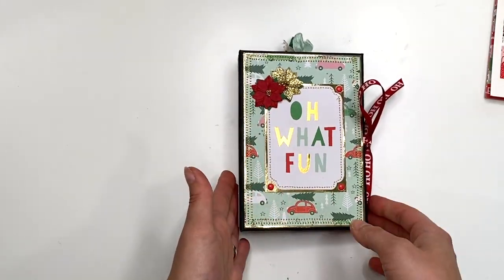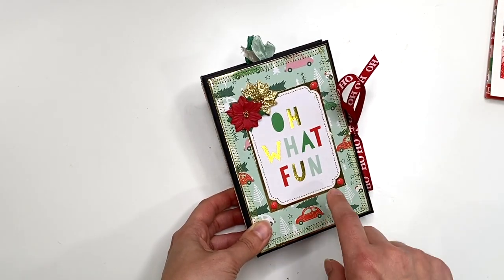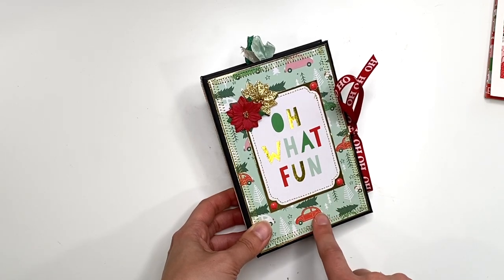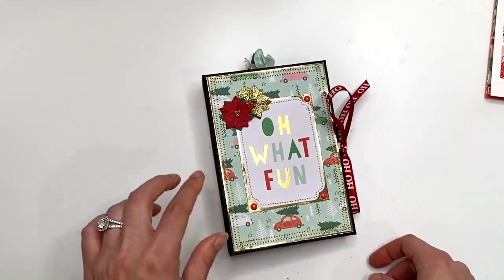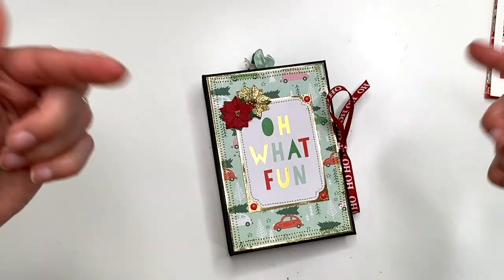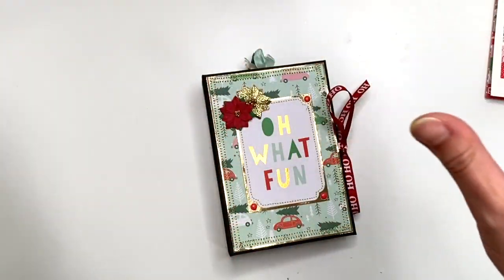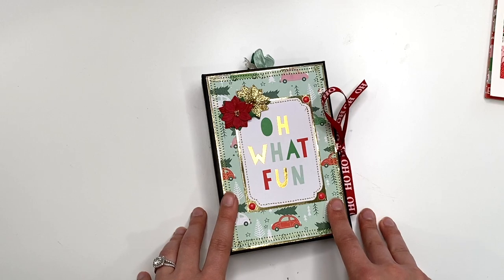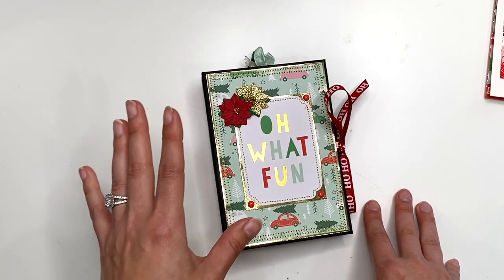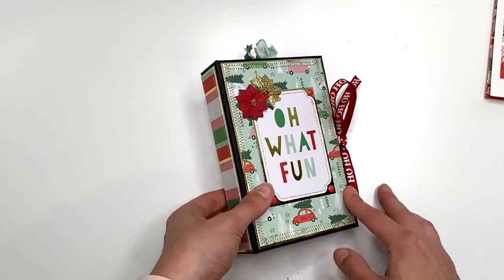In case you're interested in purchasing this album, I will have it linked in the description box — you can find it in my Etsy shop. I also have the cutting guide available on my Ko-fi website, linked below as well, in case you like to have it in front of you while making this project. It is available for free, but I do appreciate any donations on the Ko-fi website — just as a thank you for making the cutting guide.